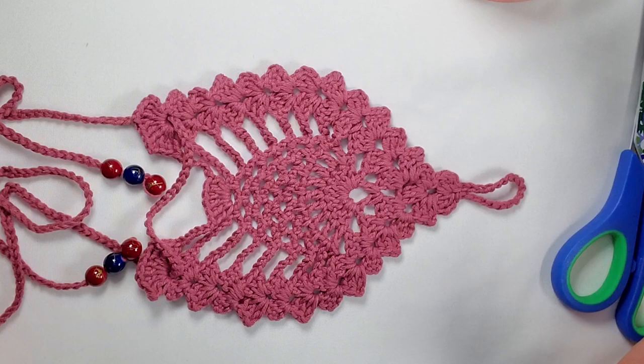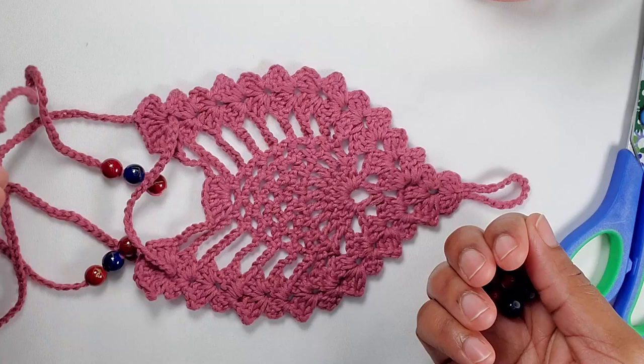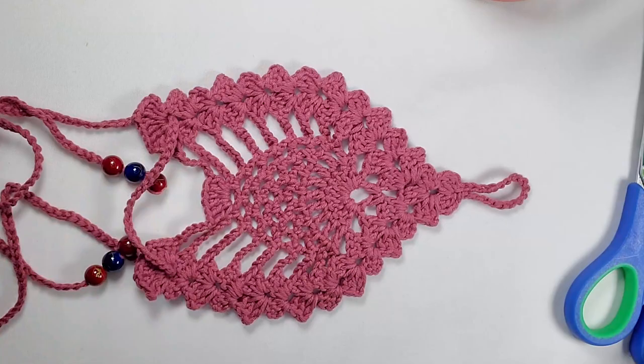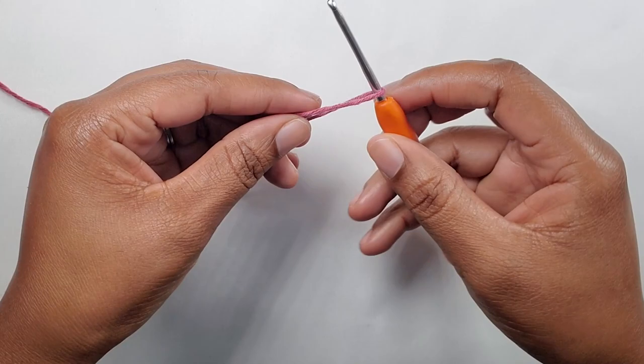Hey guys, welcome back to my channel Creative Hands by Shea. Today I'm here with another video where I will show you how to make these cute little barefoot sandals — a pineapple design. I have my beads that I will be attaching onto the string, and you also need your scissors, darning needle, and a 3.0 millimeter crochet hook. Let's jump into the video.